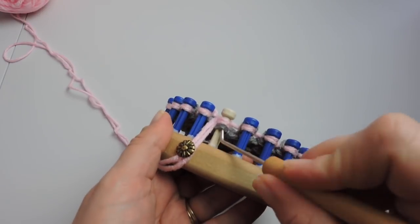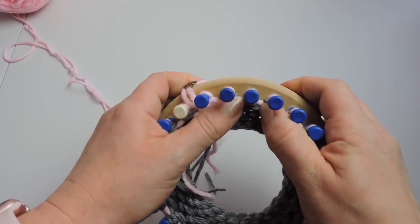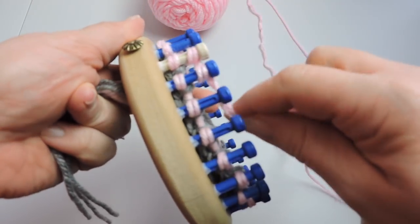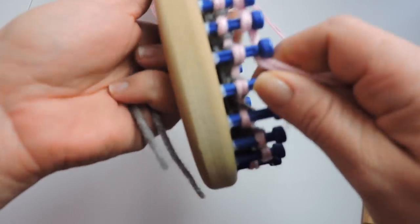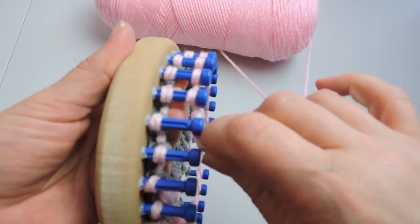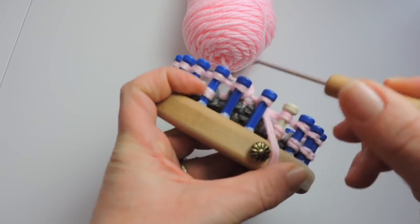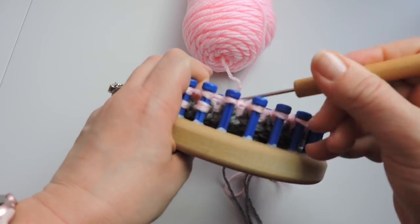We're on our last stitch — push this down. Push all the stitches down to the bottom of the loom. Now we're going to take our working yarn and do another row of the e-wrap stitch, then take the bottom over the top and knit over again. We're going to do a total of 19 rows of the e-wrap stitch for this hat, so continue doing this for 19 rows.